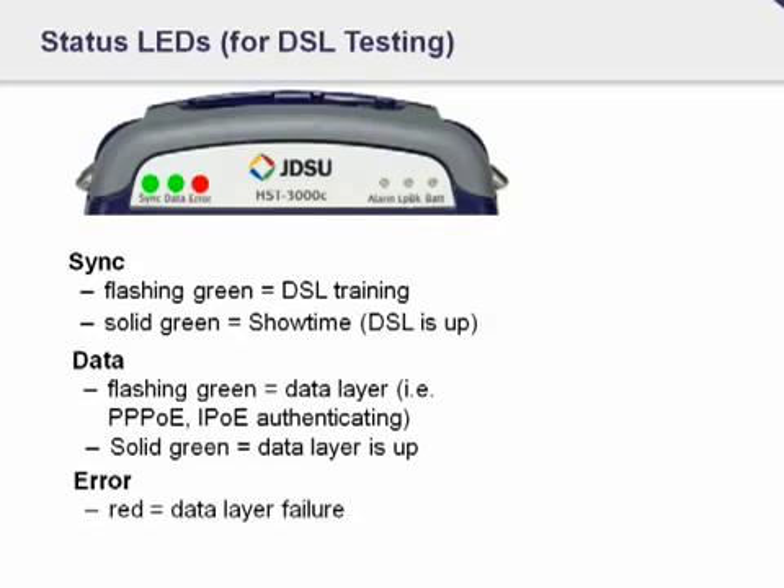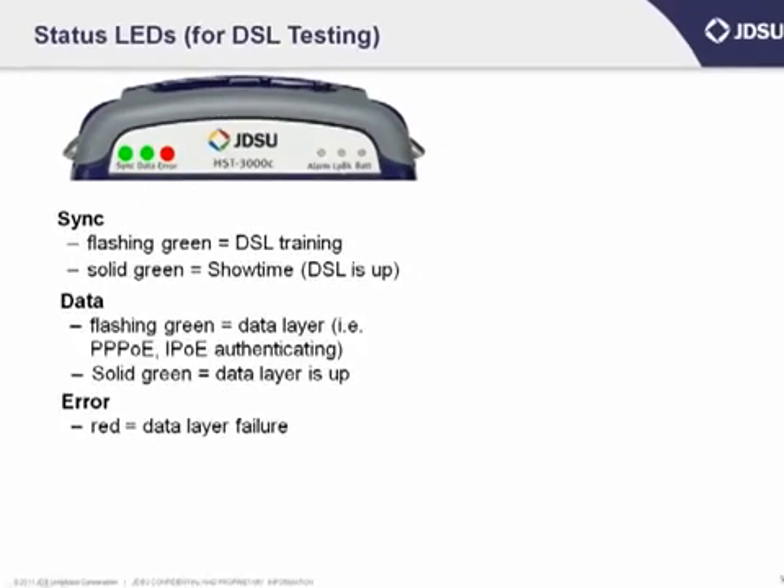Next to that is the error LED. That's going to turn red if you have a data layer failure. So if you went through the process where you were trying to authenticate and had a failure, or if you have some failure at the DSL layer, you might see that red LED go red.